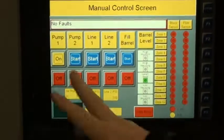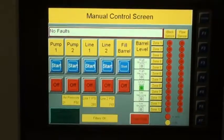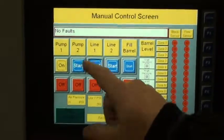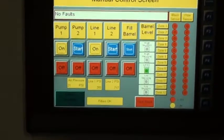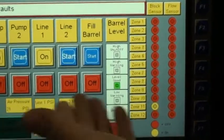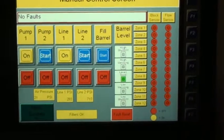You also have the manual control screen where you can turn pumps on and off. You can turn pump one on — you can't turn two pumps on at the same time. You can turn pump one on, flip line one's reversing valve, and actually watch the different zones firing. I'm just pushing a button to simulate, but with line one on the light might be up, and then when we flip to line two the light would turn off.